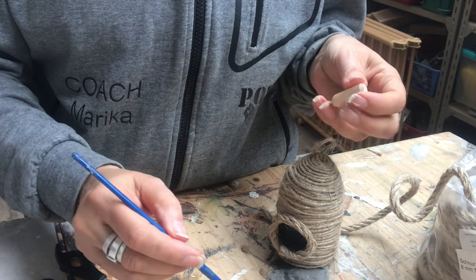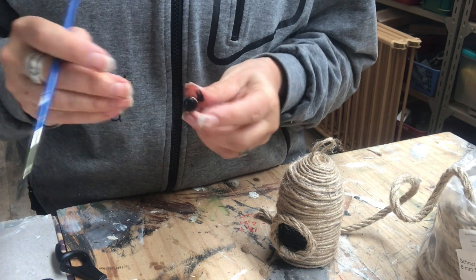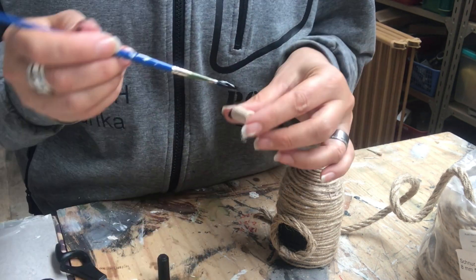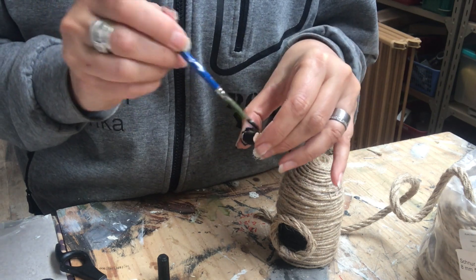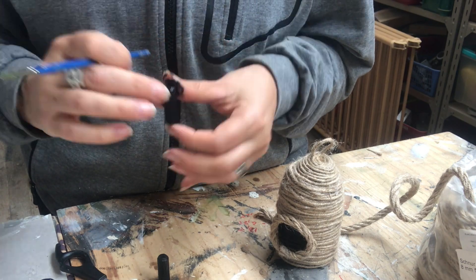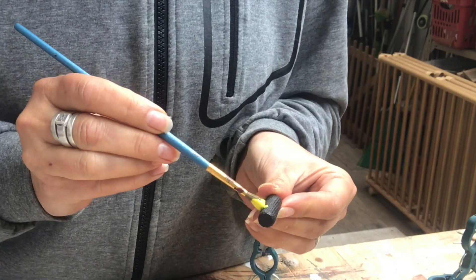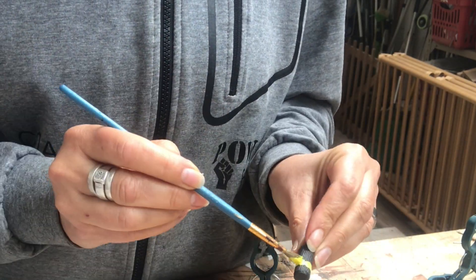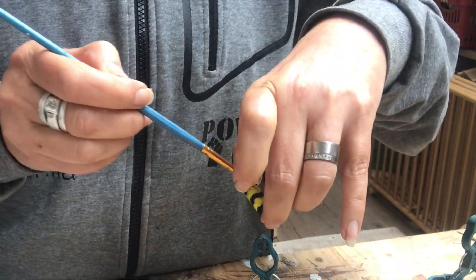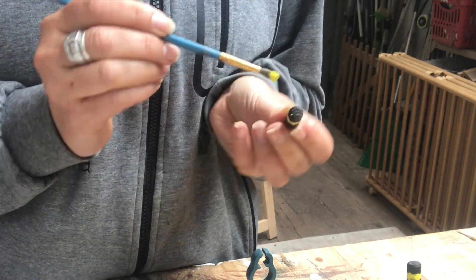I have some wood plugs from IKEA that I will use as my bees. I start out by painting two of them in the same black acrylic paint. Once they are dry, I take some yellow paint and paint my stripes, turning them into little bees, and set them aside to dry.